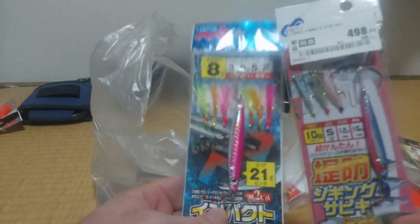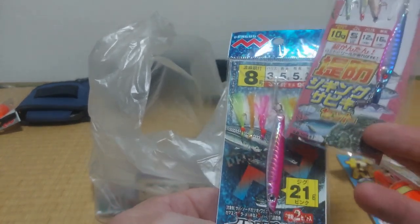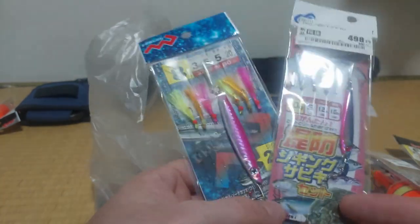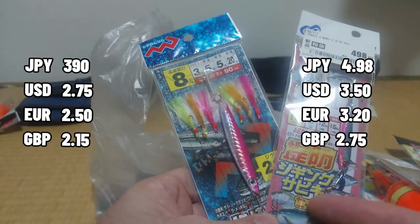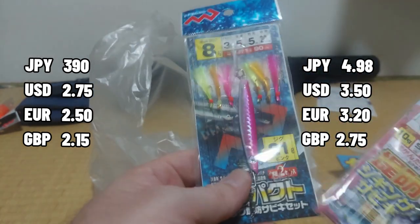Last of the sabiki style rigs — this one has a larger fish attached, which I guess would be for catching larger fish. Maybe this would go down closer to the bottom to attract them. This one is 10 grams, 21 grams — it's pretty heavy.